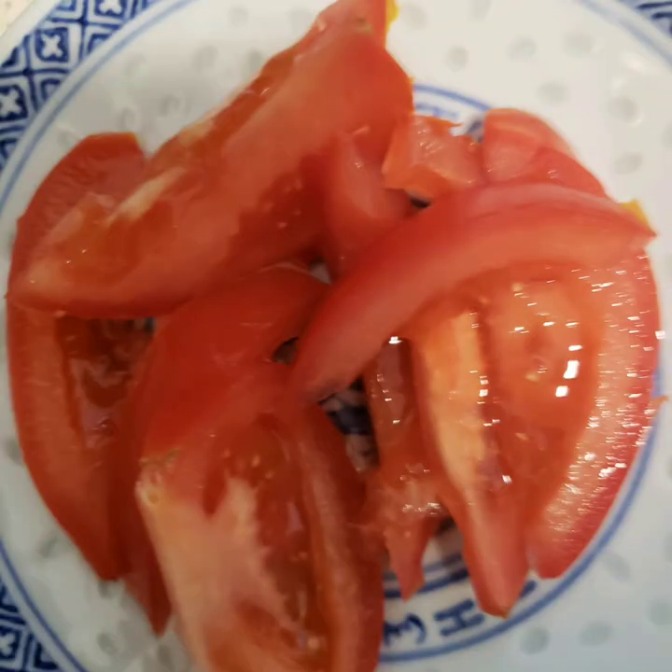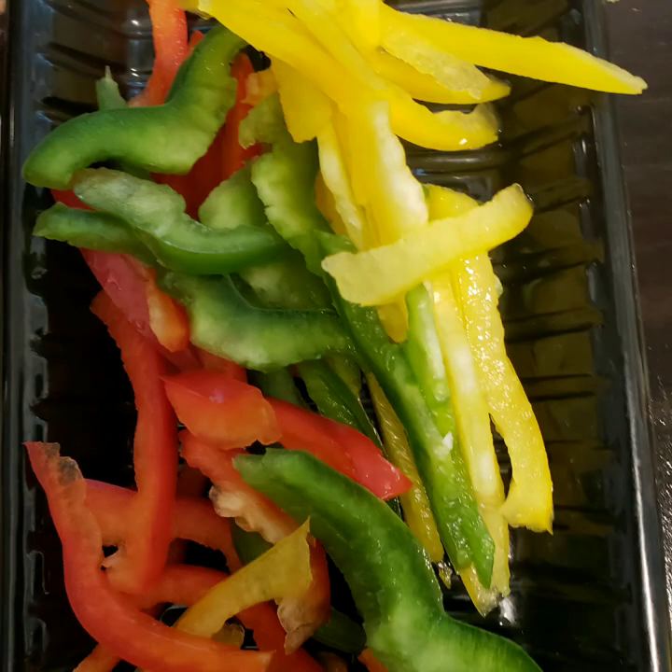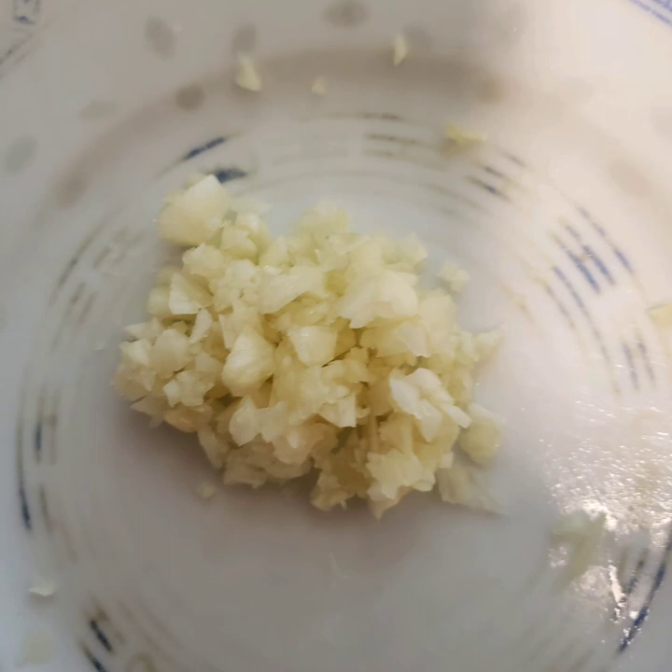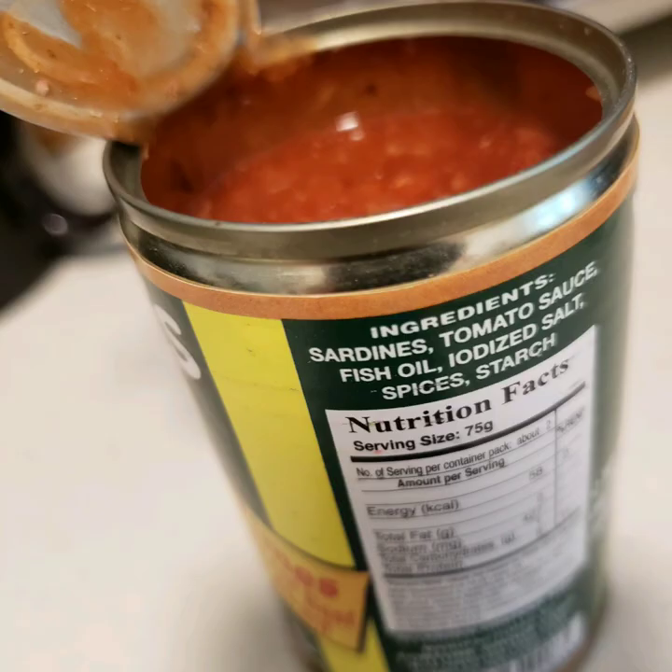Our ingredients are tomato, bell peppers, squash, ginger, garlic, and one can.